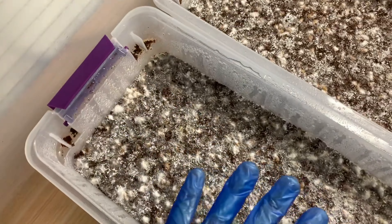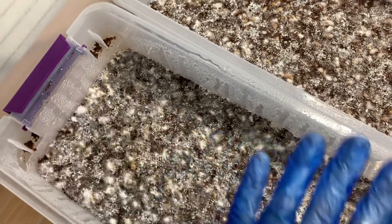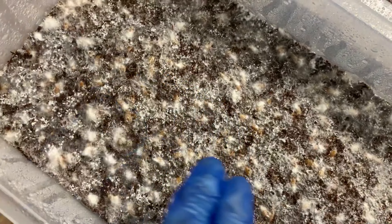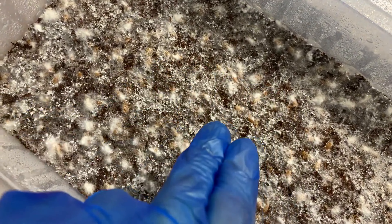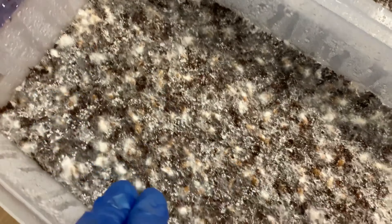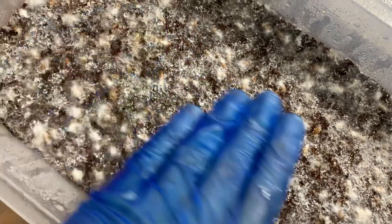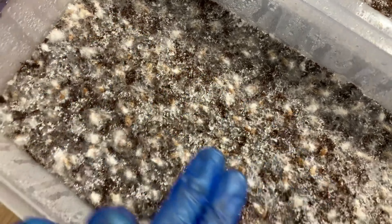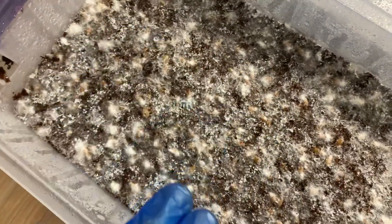Every tub is going to be different. The way the air circulates - it's all different. For example, in these shoeboxes, I find that the middle dehydrates - will lose the water droplets a lot faster than the sides. The sides retain their water, which means there's more air exchange going on in the middle. So you got to keep an eye on that. Sometimes I'll just focus more misting on the middle rather than on the corners.